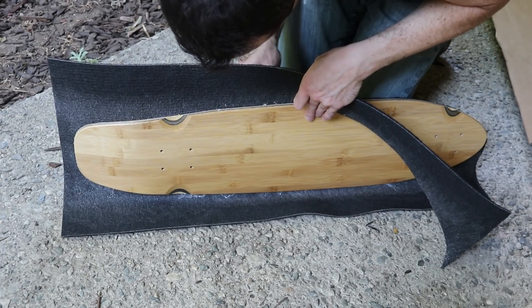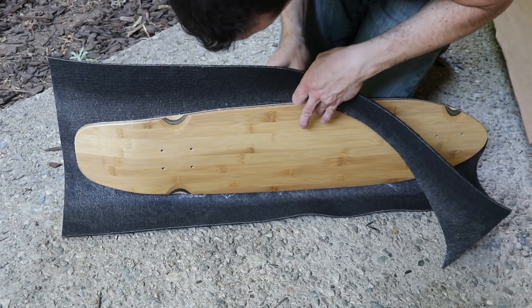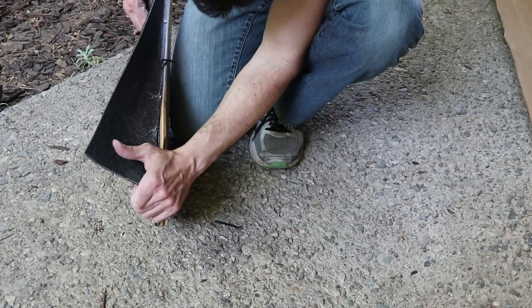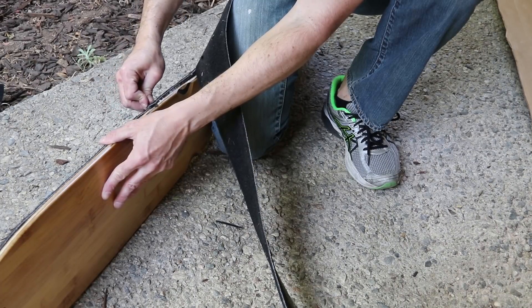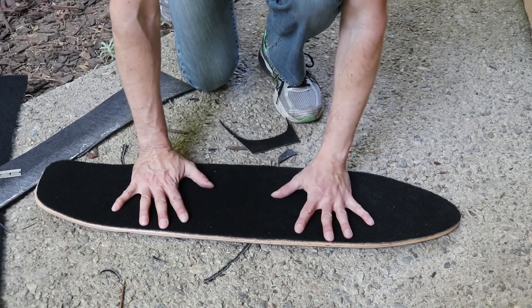It is a bit harder to cut than regular grip tape, so I made sure to use a sharp blade and cut slowly. It helps to cut away large sections first and then make another more detailed cut. It's much nicer to touch than grip tape.